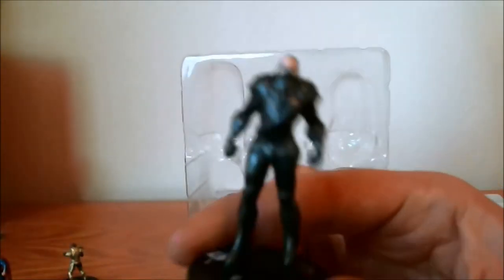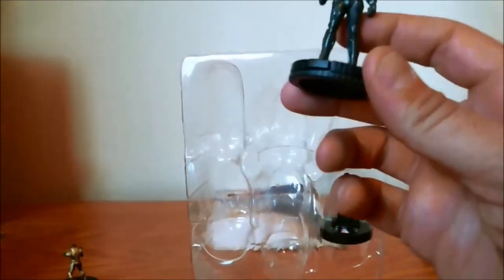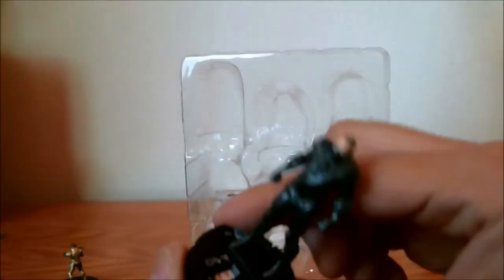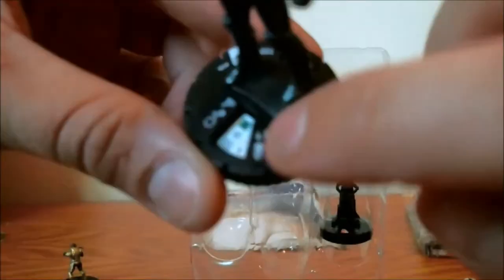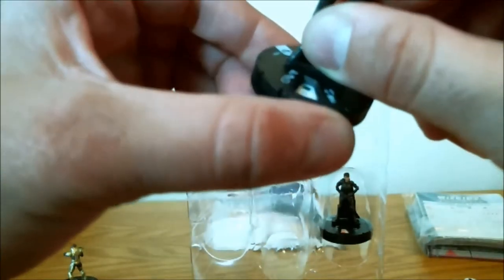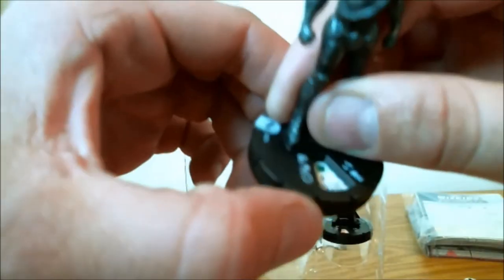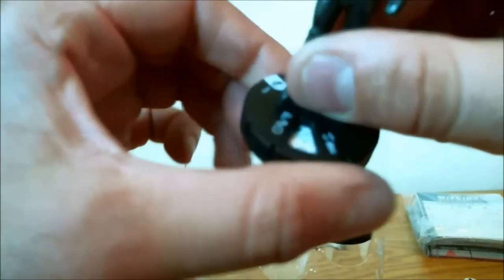Next we have Nam-Ek. This is a really, really neat looking sculpt — this is a big guy. To give you some perspective, here's Superman next to Nam-Ek. He only has one point value: 100. He's a giant figure. He's got invulnerability, charge, toughness, and a special ability on the second click. His combat values kind of fade after the first three clicks — his attack really plummets to an 8.